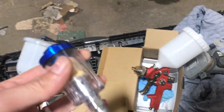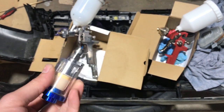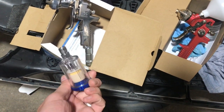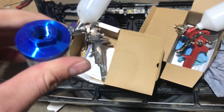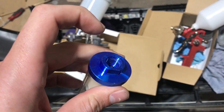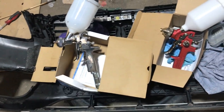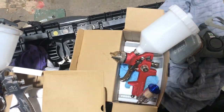I was also advised by a sprayer to get another moisture trap that just screws into the bottom of the gun. But the reason I didn't use it is because I don't think the thread was that good and it was leaking a lot of air, so I ended up leaving that off for the moment.